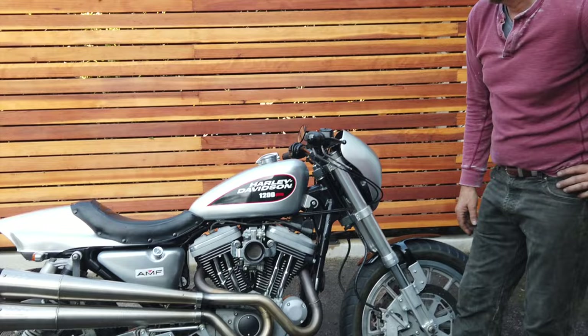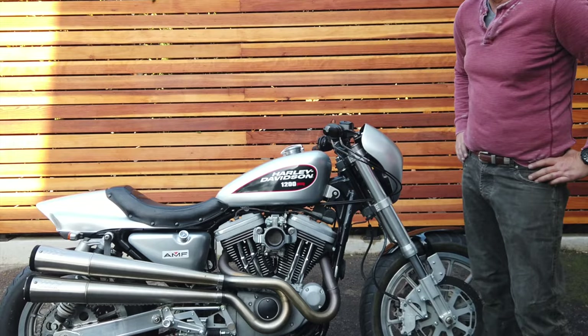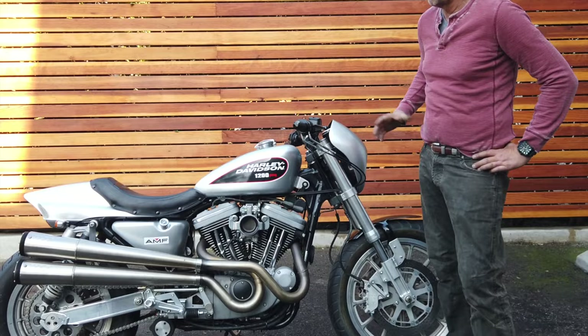So what we did on this bike is we turned it into sort of a Scorch-style flat-track racer, but it's a regular street bike.